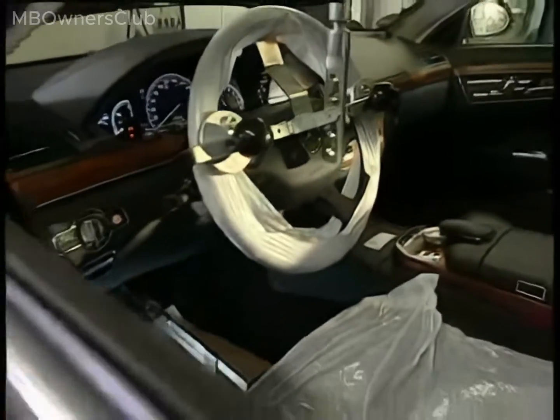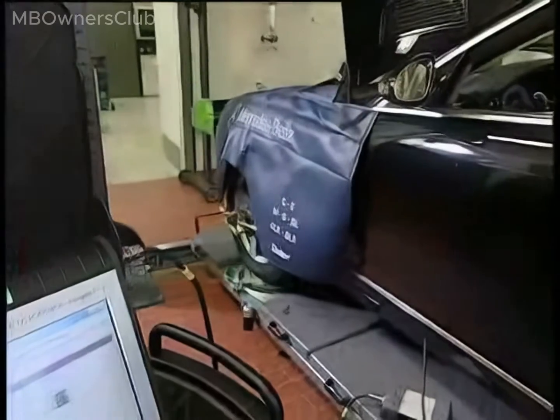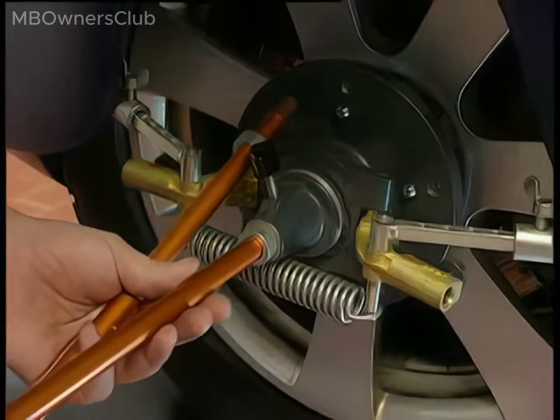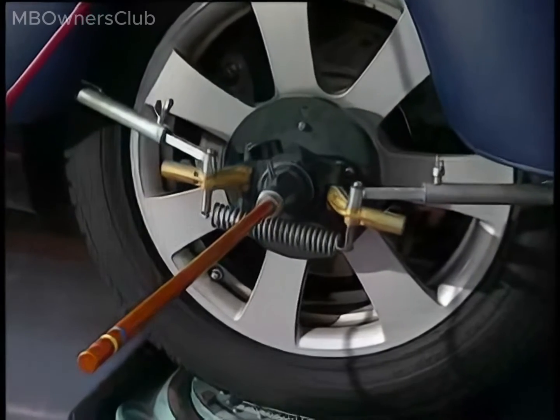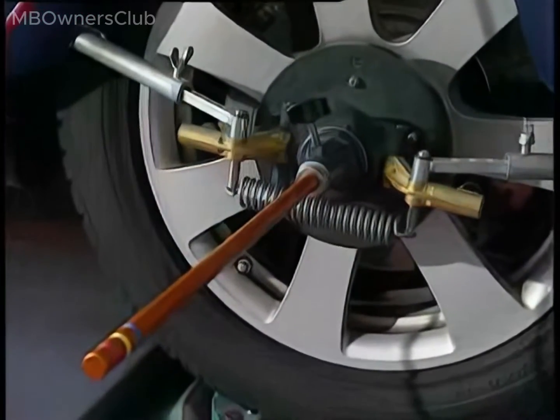The vehicle is at calibration level A. A wheel alignment check has been carried out, and the long-range sensor can now be adjusted. First, mount the guide rods on the quick clamps of the front wheels on the driver side and the passenger side. The guide rods are used later to align the adjustment tester.